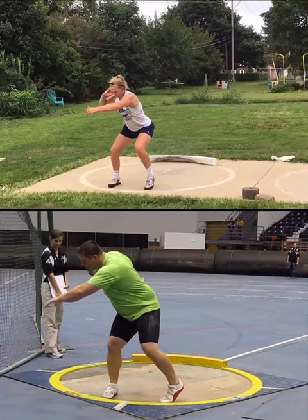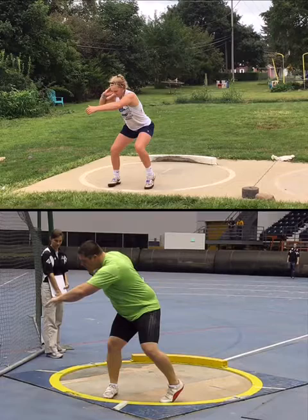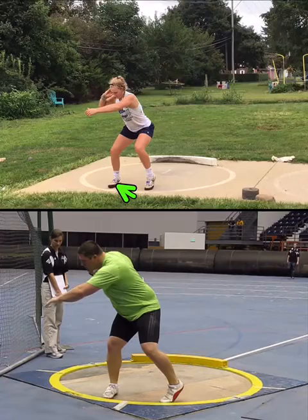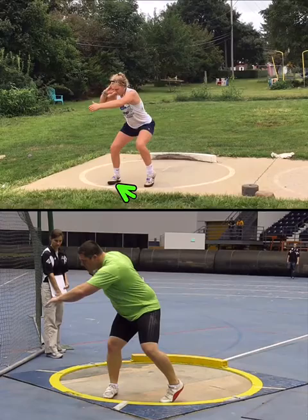So your wind — you just sort of put some weight on the right side. You even get off balance. Watch that toe on the right foot — the toe comes up a little.